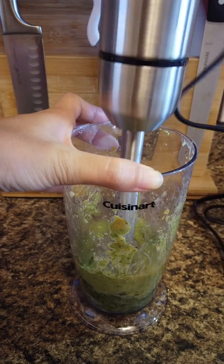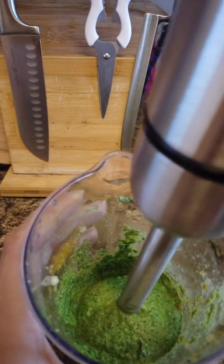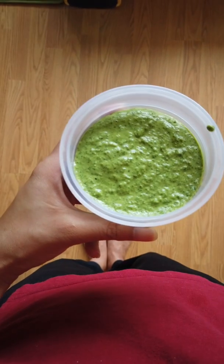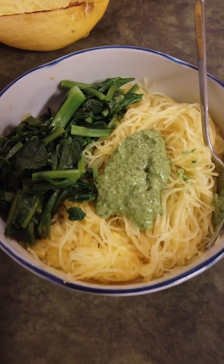This worked a lot better than I thought it would, so really pleased with that. Looks pretty good, and it tastes like garlic and basil, which is the best parts of pesto anyway. Not bad if I do say so myself. And the spaghetti squash turned out perfectly too. Nice.